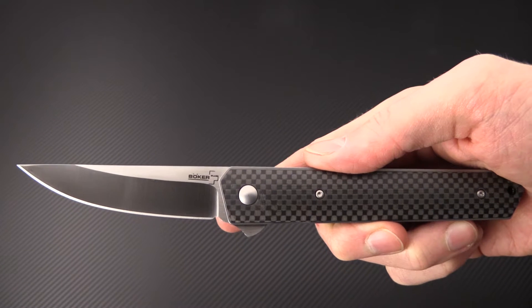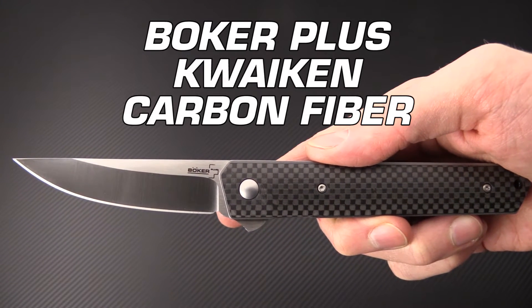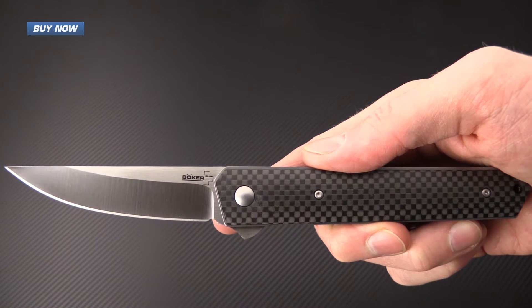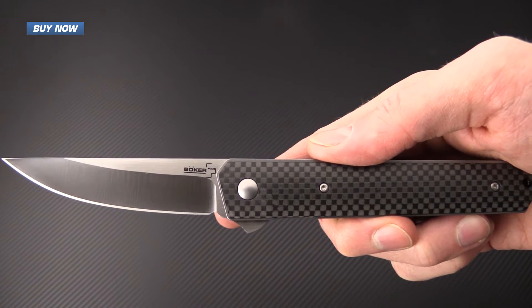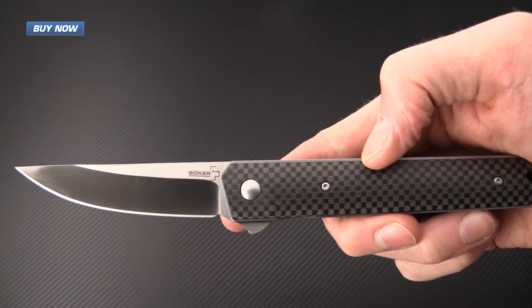Tyler here with GPKnives, and today we have the Boker Quiken. This was originally designed by custom knife maker Lucas Burnley and is now being produced under the Boker Plus line as a stainless steel liner lock with a VG10 blade clad in carbon fiber.